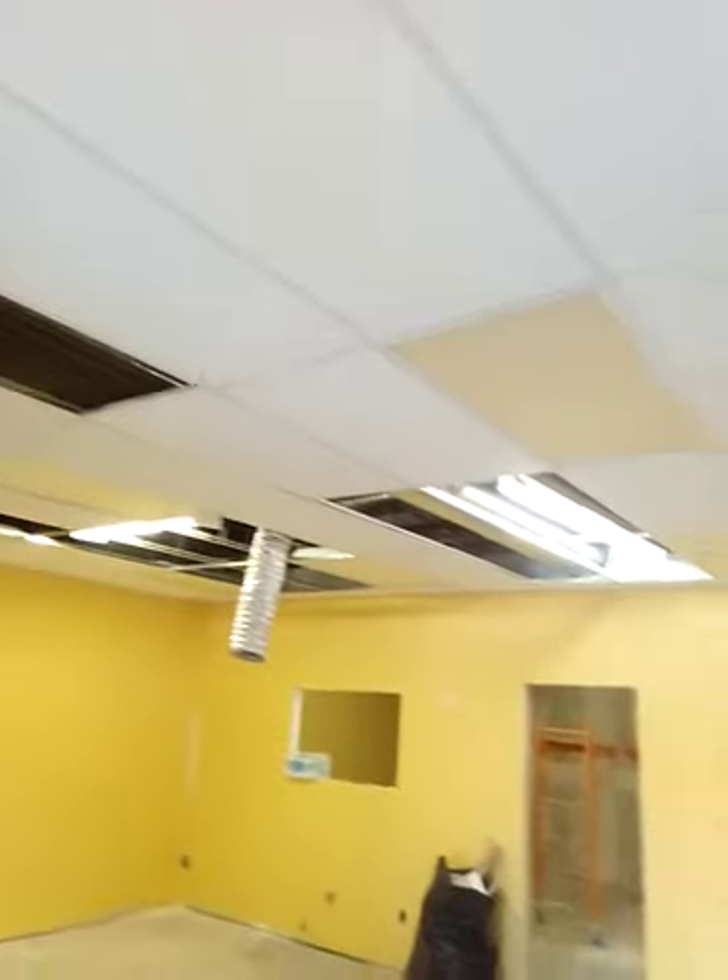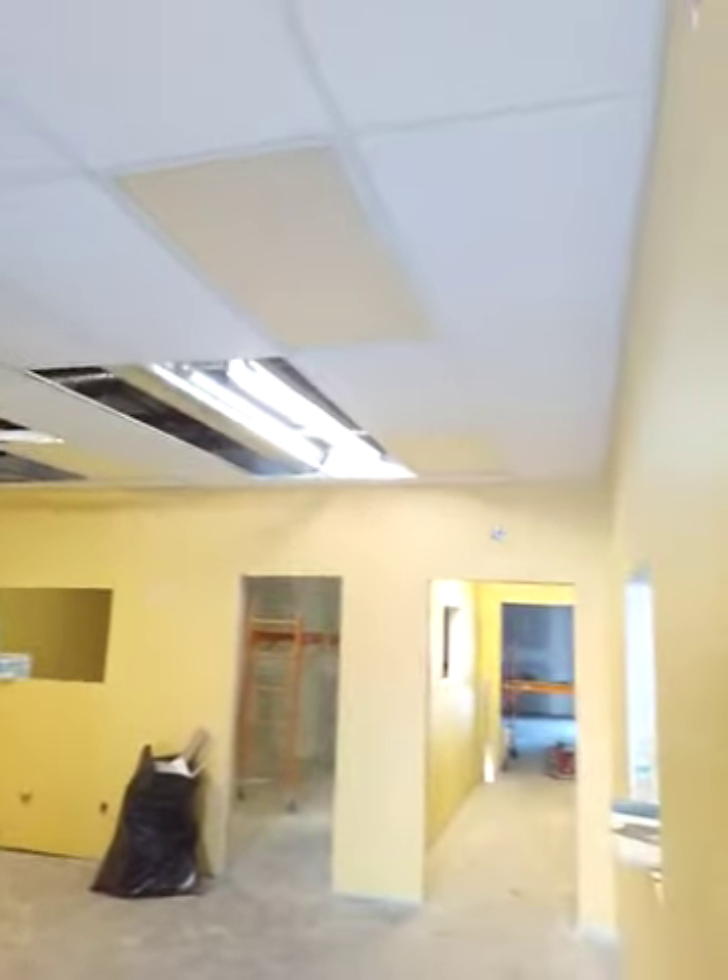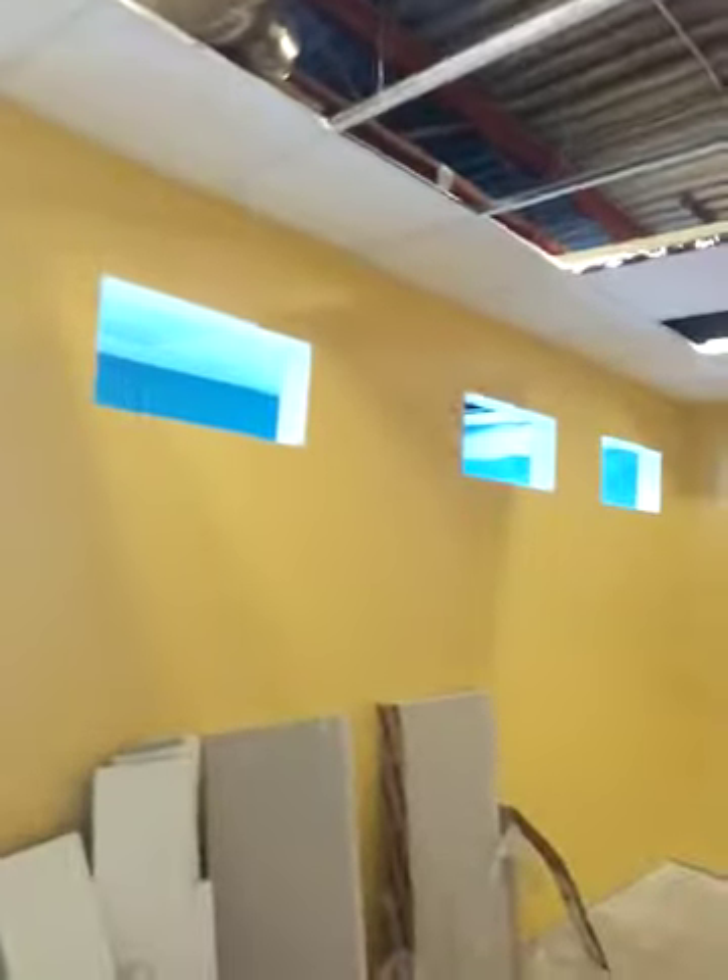Paint up, drywall, everything. All these are brand new things with walls built and all those kind of things. We have the doors to put in. These are windows right there, windows right there, three windows at the top there.